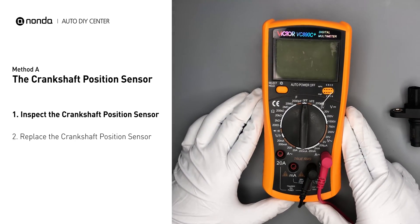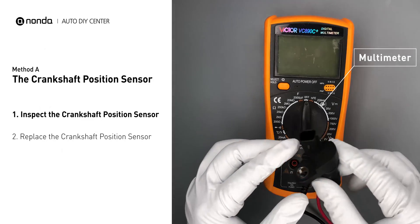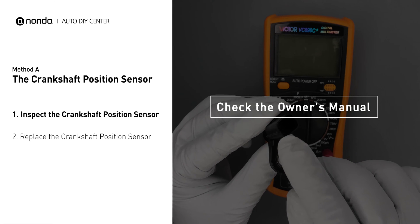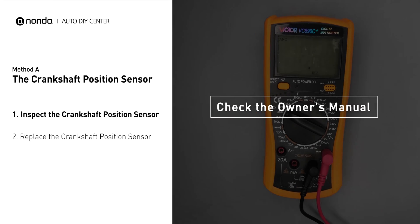Use a multimeter to perform a resistance test on the crankshaft position sensor. In order to get a correct reading, check your owner's manual to see the specific crankshaft position sensor resistance range for your vehicle.